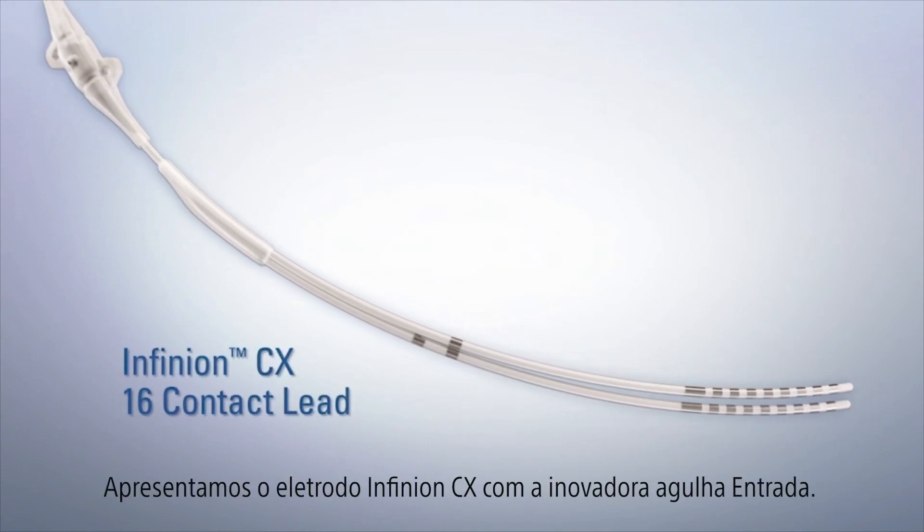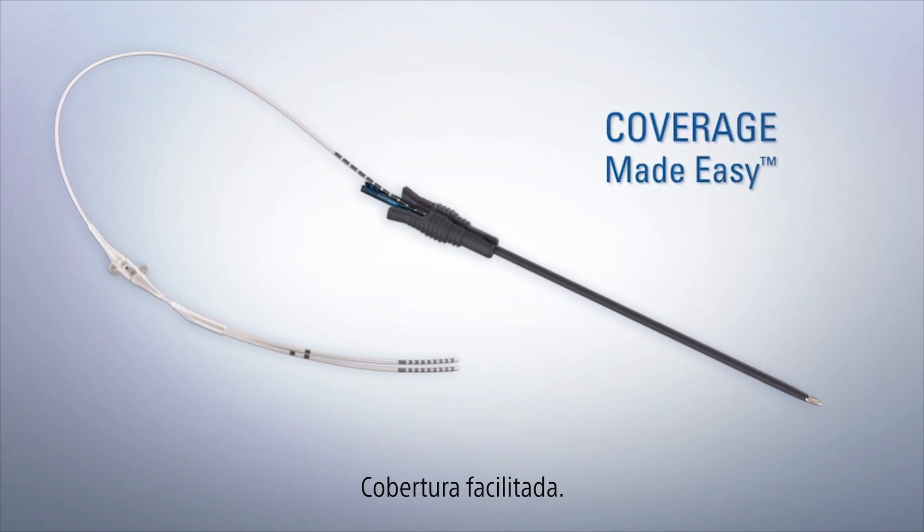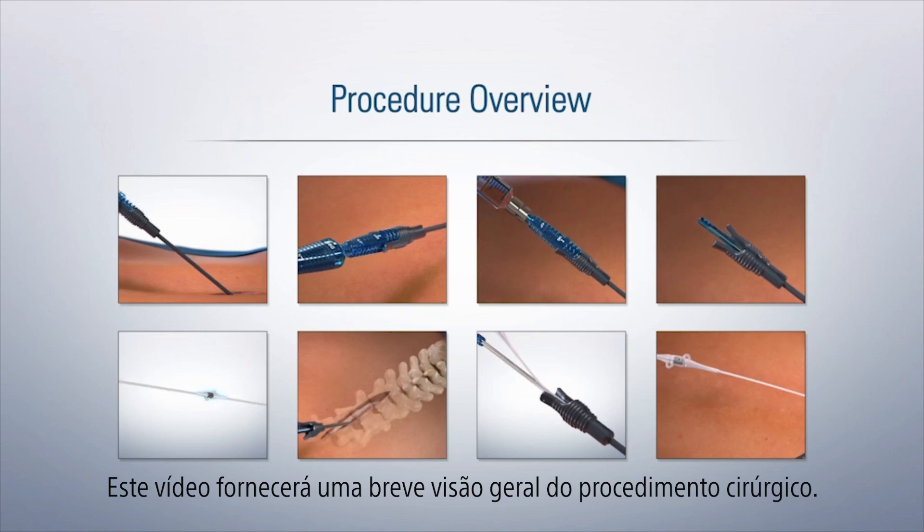Introducing the Infineon CX lead with the innovative Entrada needle. Coverage made easy. This video will provide a brief overview of the surgical procedure.